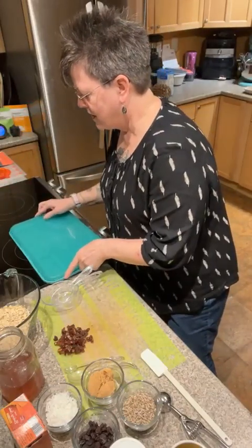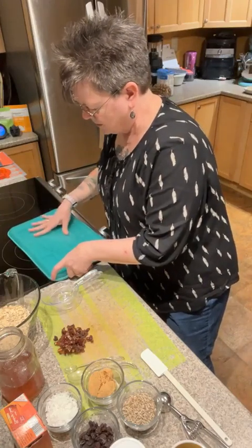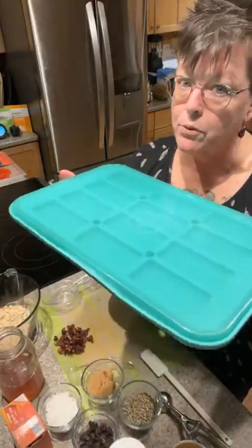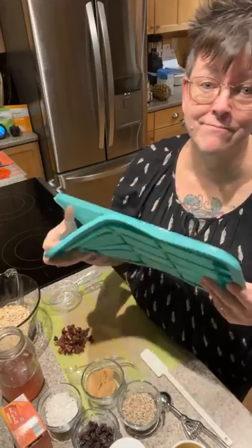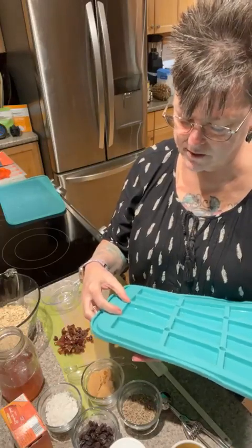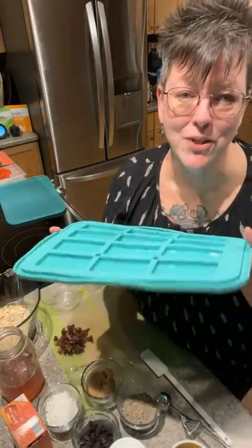With this little doohickey right here — this is our snack bar maker. It's a two-piece with a lid that goes on top. The lid goes right on top so you can make bars like yogurt bars, cover it, and put it right in the fridge or freezer. The bottom part goes right in the oven on the rack, and you bake your granola bars. These are nice size bars, about an inch and a half by four inches — just barely a little shorter than a name-brand granola bar.